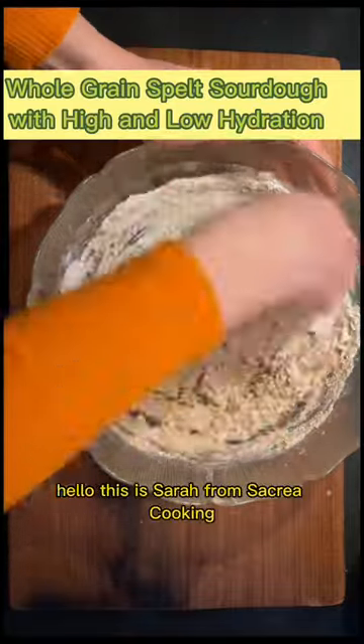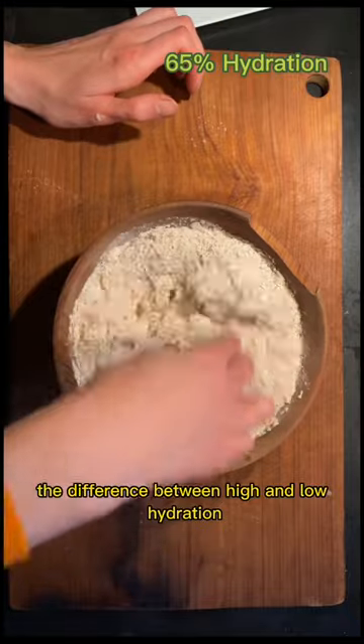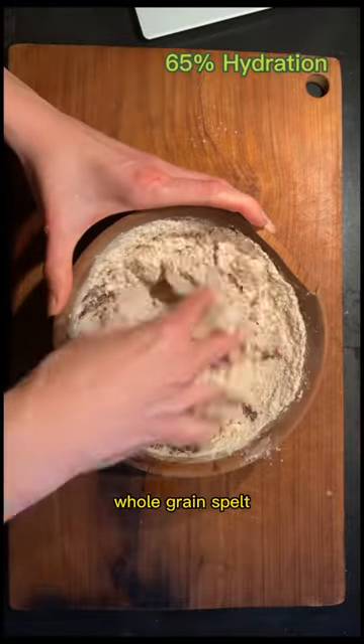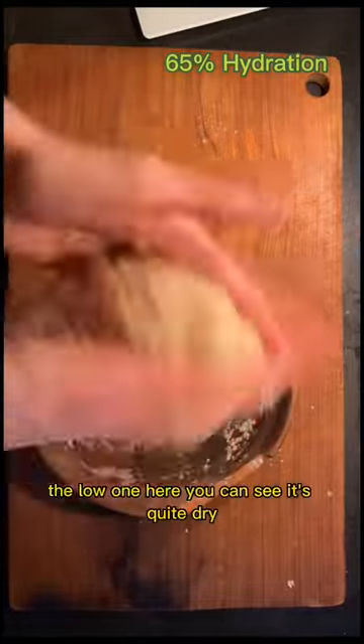Hello, this is Sarah from Sacriac Cooking. Today I will show you the difference between high and low hydration whole grain spelt. You can already see that the high hydration was much, much wetter — the low one here is quite dry.